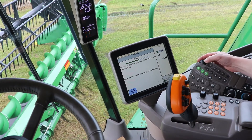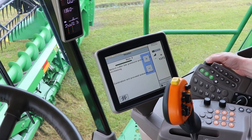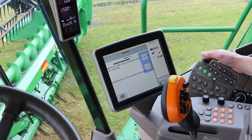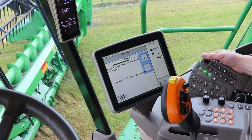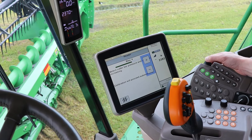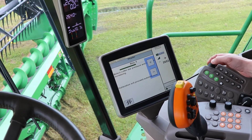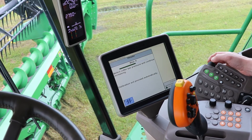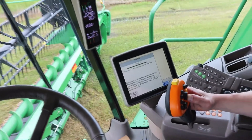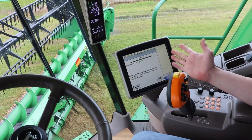Increase cutter bar pressure using the same header button. Turn the dial until your pressure gets to the point it wants and it'll automatically go to the next step. Then hold the lower button again — it continues to check sensor voltages for header position. Calibration is complete.